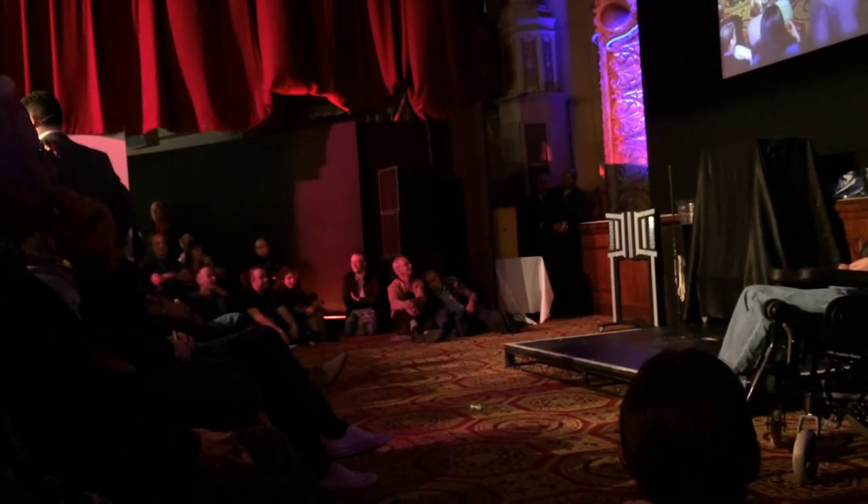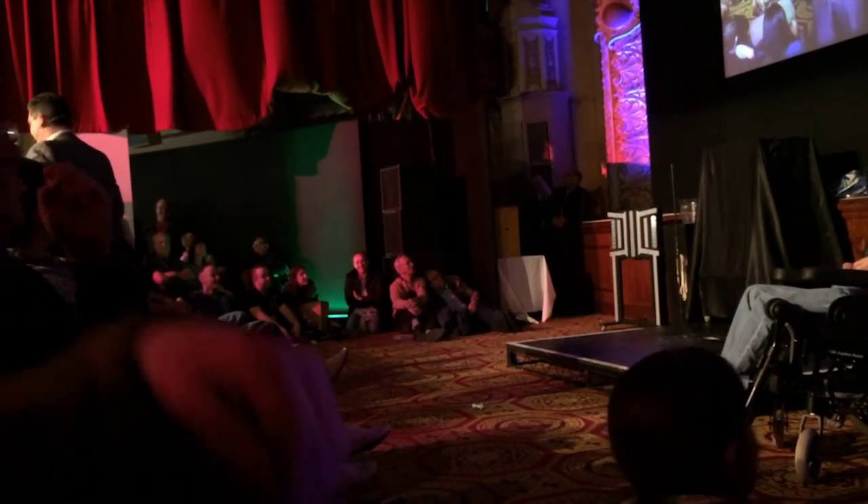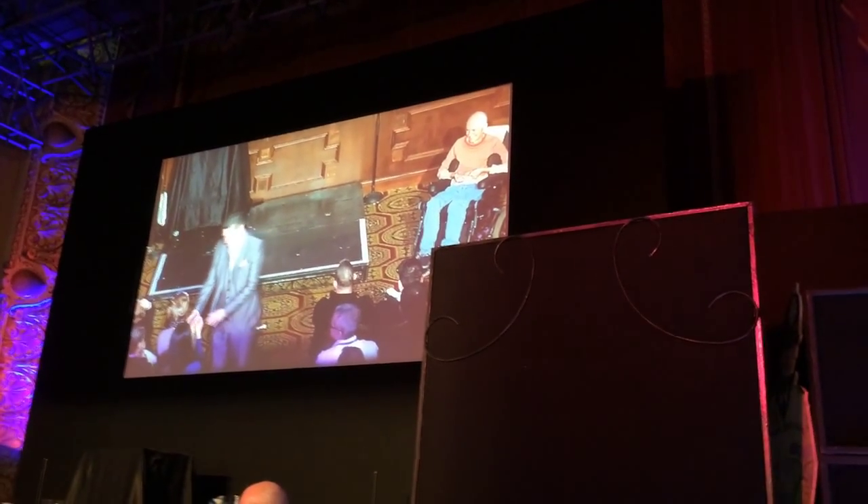Ask your volunteer to give your deck a good shuffle. Shuffle that deck. Take the cards back and show the audience your messed up deck.